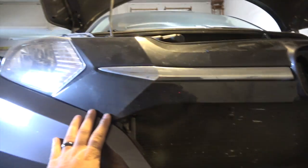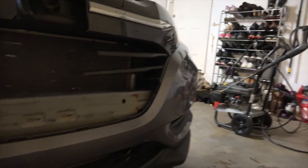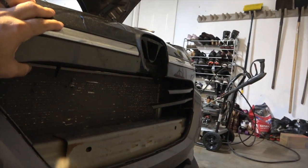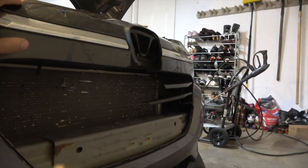To replace the grille, I'm gonna have to take off this whole bumper here, access the back of it, and then start taking the grille off. But first I want to show you the new grille I got from eBay.